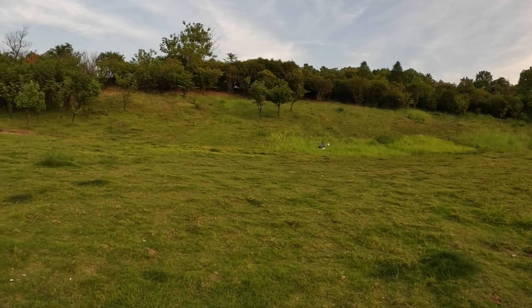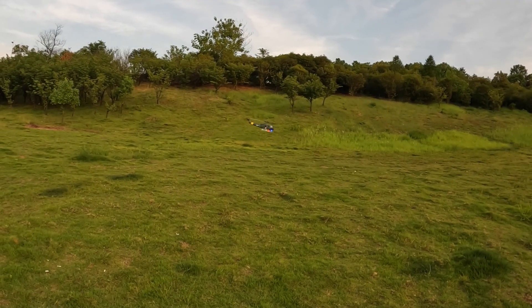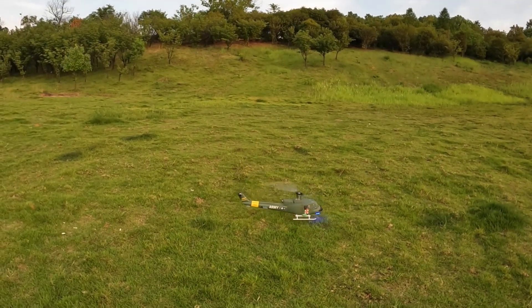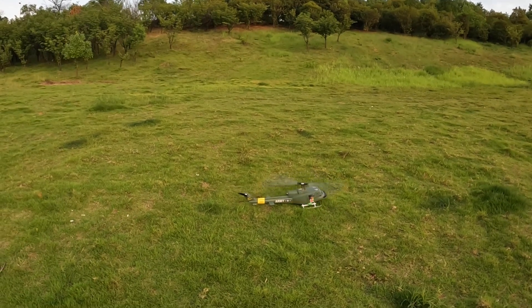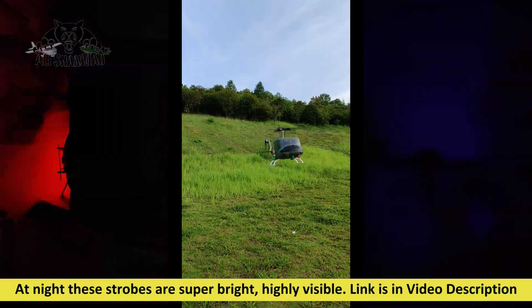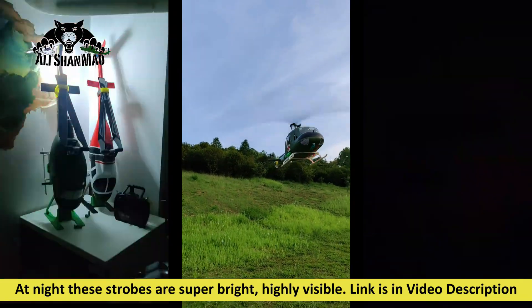I can't get enough of this helicopter - mashallah, this is one of the best that ever came out from Flybar. Alright people, have fun!